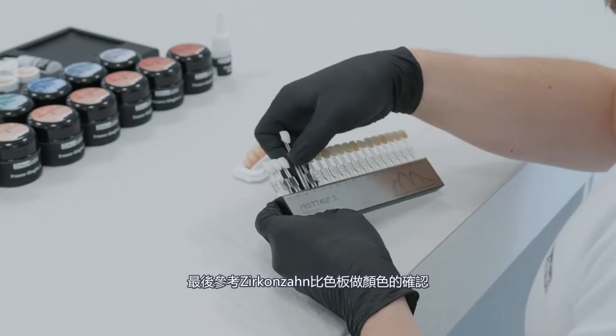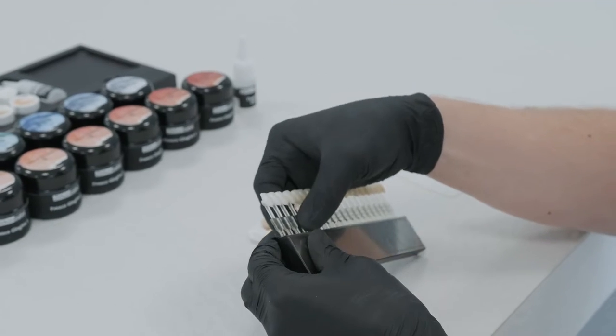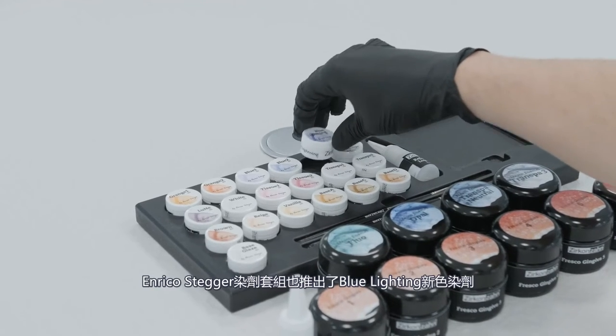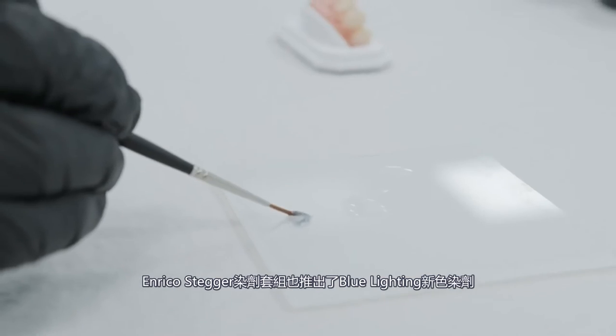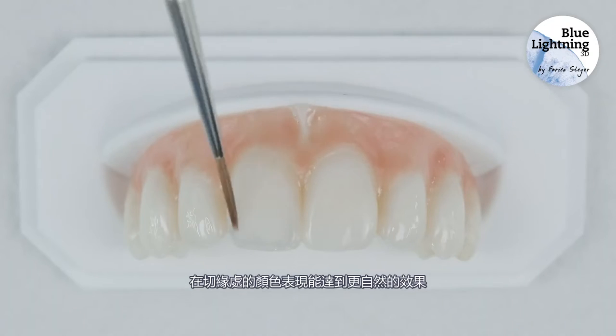The Zirkonzahn Shade Guide is then used to check the shade. With the new Blue Lighting Shade from the Ice Stains 3D by Enrico Steger collection, the incisal edge is shaded to recreate a natural effect.